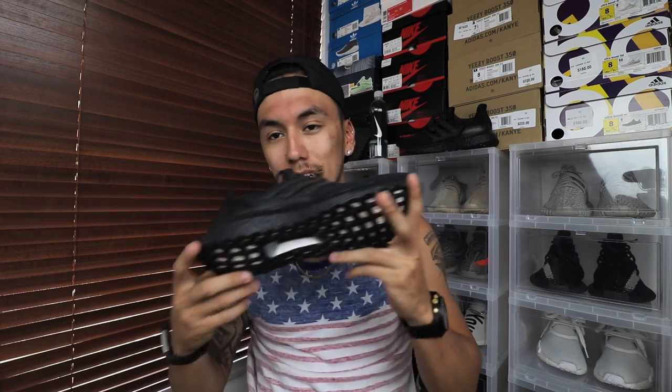I got so lucky getting this shoe last week at 4 a.m. — they restocked on Adidas.com out of nowhere. I was so surprised. I had a devil on one shoulder saying I wasn't gonna get it, and an angel on the other saying do it. I gave it a shot, put my size in, and it added to cart. I guess because it was so unexpected, very few people were on the website at the time, and I checked out through PayPal which is quicker. I'm so glad I got this shoe.